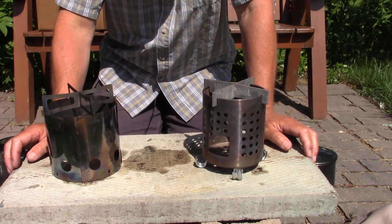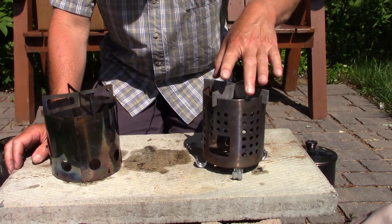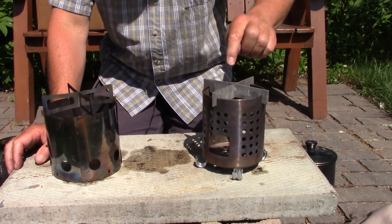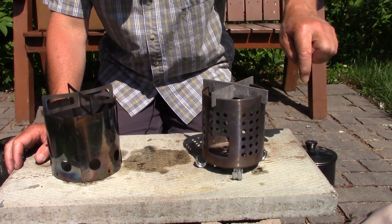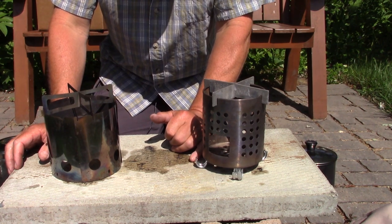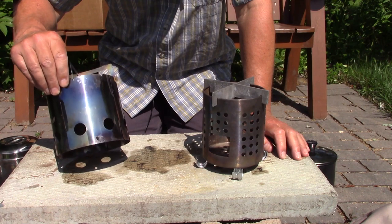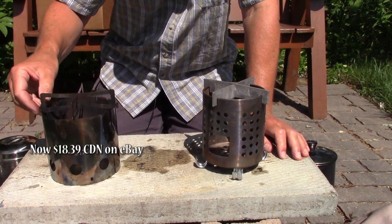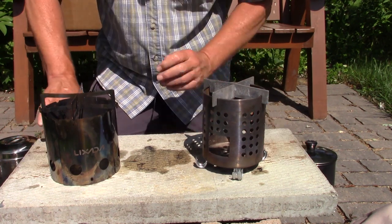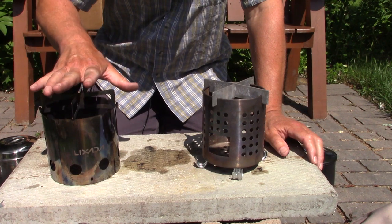Let's talk about cost. The IKEA stove is only limited by what you want to spend on it. You can get the utensil strainer for 99 cents to $2 secondhand, or about $4 to $5 new. Add some aluminum bars for a cross stand, plus a dollar or two for conduit clamps — so nominally around $5. The Little Bug Inspired Lixada stove came in around $15 Canadian. It's not expensive, but more expensive than the IKEA.